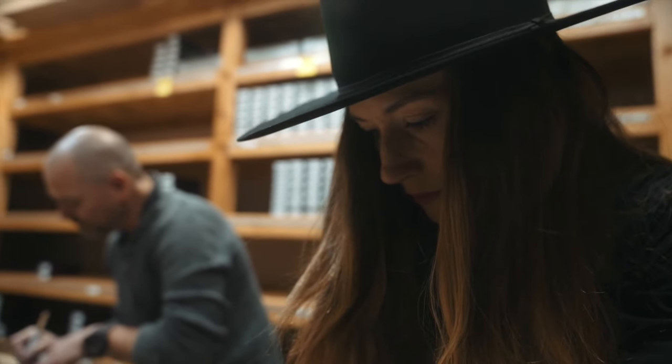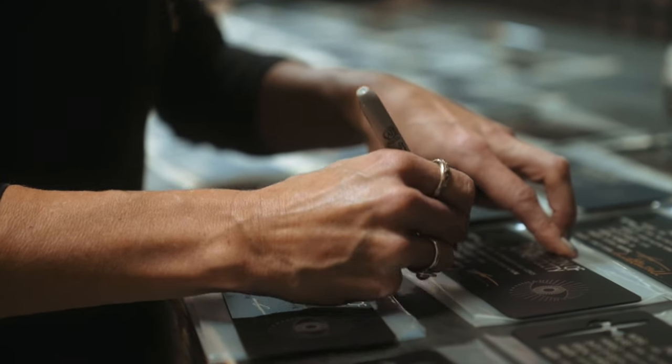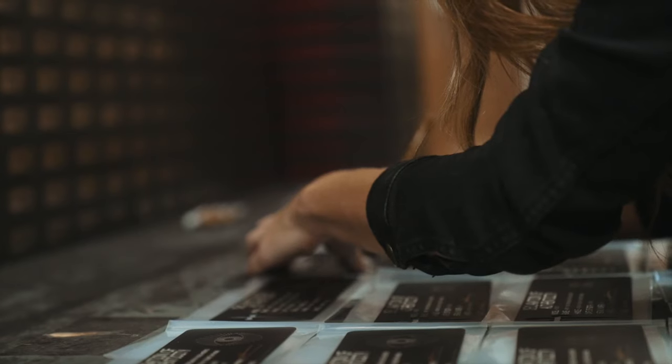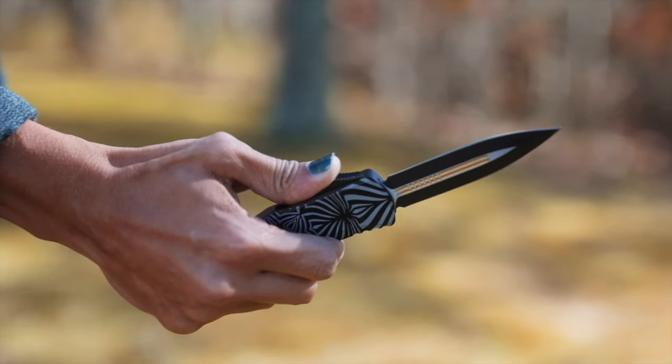We are thrilled to collaborate with Scarlett. She is a self-taught artist from London, currently working out of her studio in New York, and we truly love her work. Her works are inspired by nature, symbolism, music, and mandala.